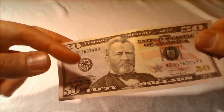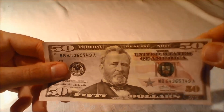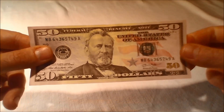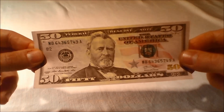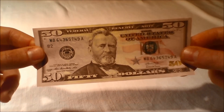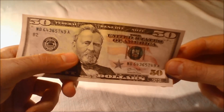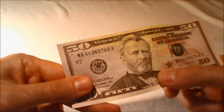Updated portrait and vignette: The oval borders and fine lines surrounding the portrait of President Grant on the front and the vignette of the United States Capitol building on the back have been removed. The portrait has been moved up and shoulders have been extended into the border. Additional engraving details have been added to the vignette background.